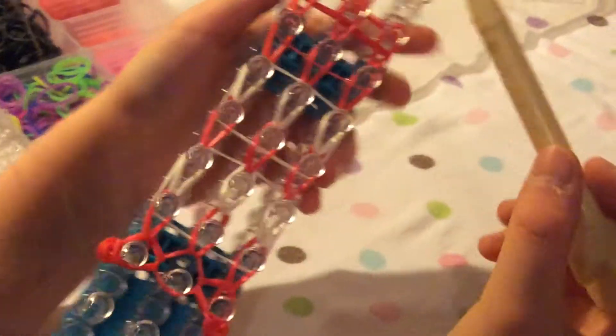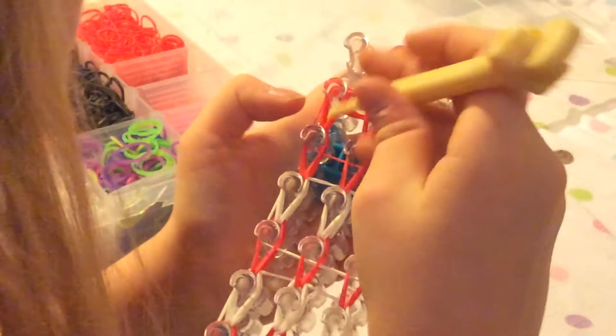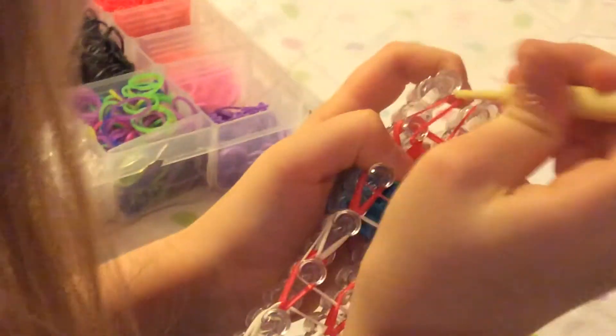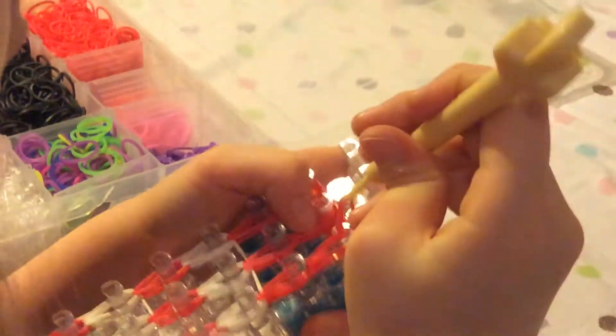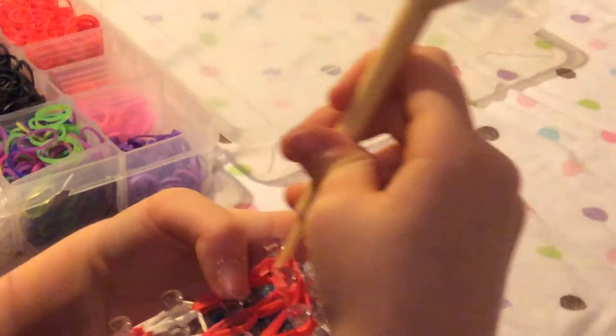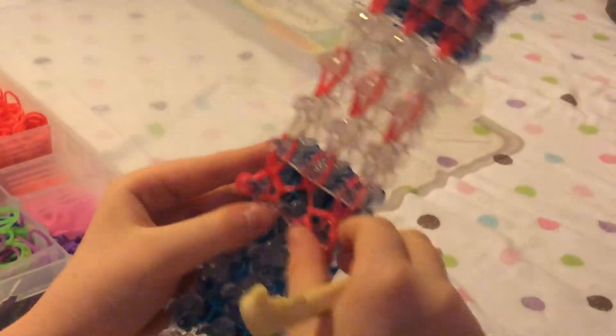After you've looped them all the way up the length of your loom, you can take one from either side and put it onto the middle, and then take the other one from the other side and put it onto the same peg. At the beginning she did it the other way — going from the middle outside — if you do that on this it'll fall apart. So then you're pretty much finished looping.